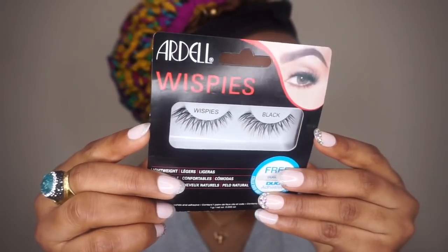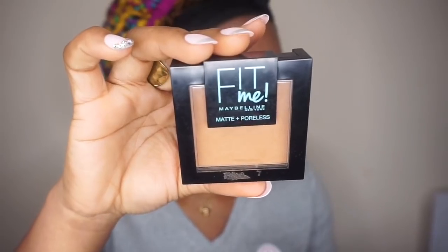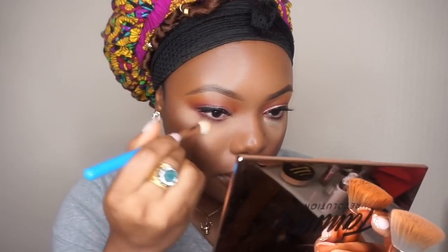Then I'll use this mascara by Adele — everything I'm using in this makeup tutorial is affordable. Then I'll take Adele false lashes and pop those on. Then I'll go back with the powder to dust off the excess W7 powder underneath the eyes.